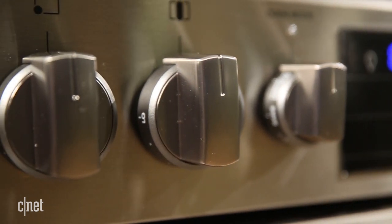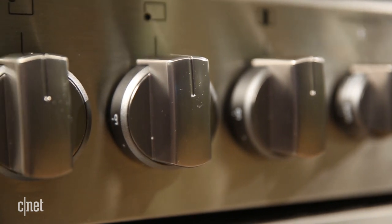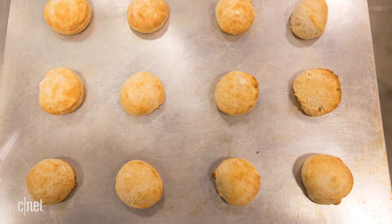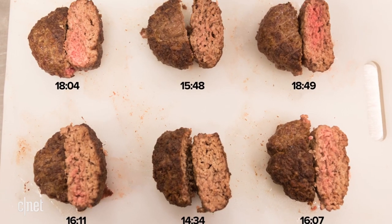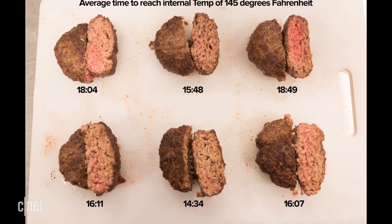First of all, this oven isn't an outstanding baker. When I cooked biscuits on traditional baking mode, they always came out really, really pale and barely done on the inside. And when I broiled some hamburger patties in the oven, they came out pretty tasty, but it took a while to get to that point.